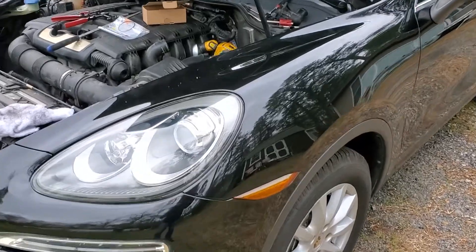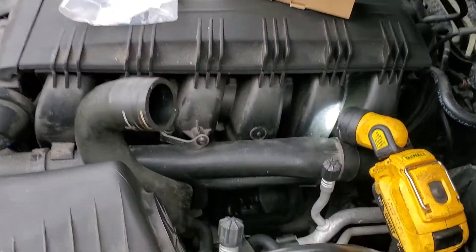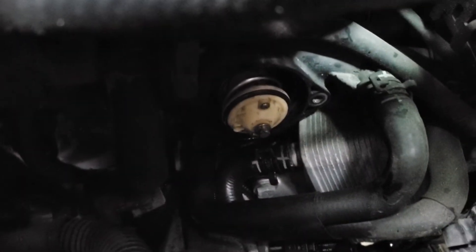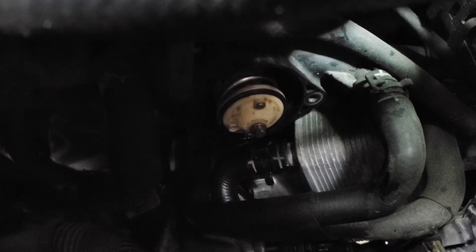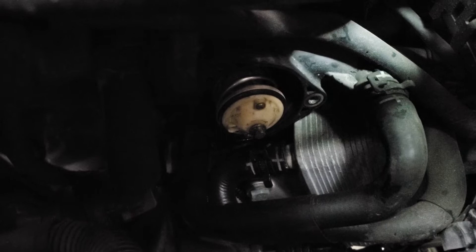The thermostat on the 2011 and up Cayenne with the 3.6 engine — here is the location under the manifold. We've pulled the housing already and you can see the thermostat sitting right in the housing.